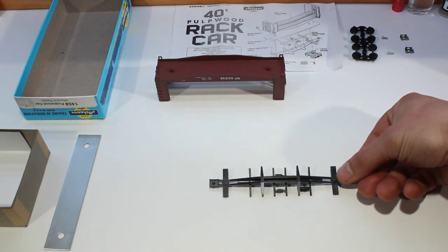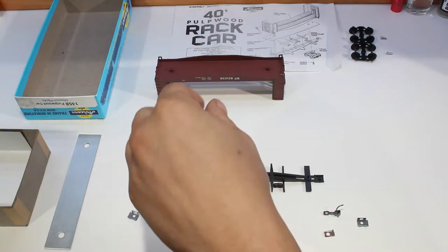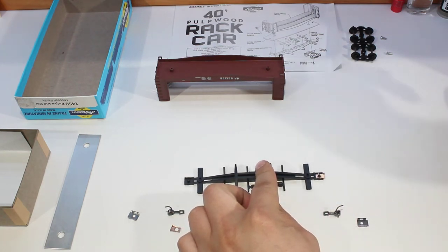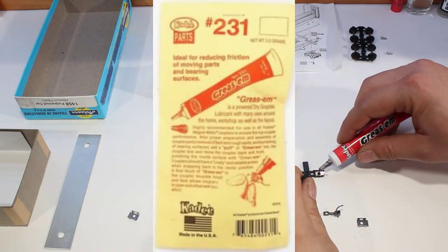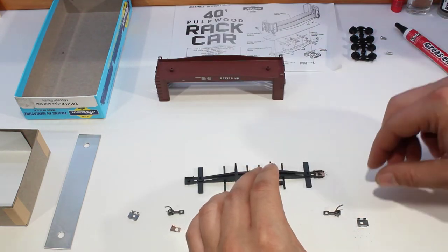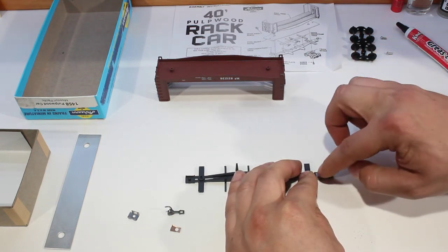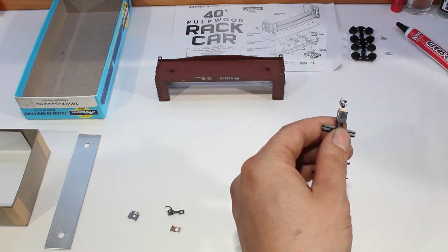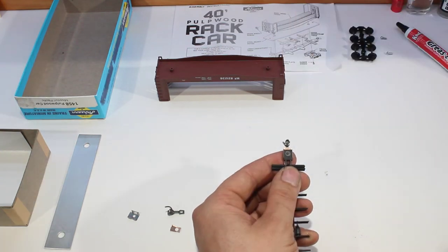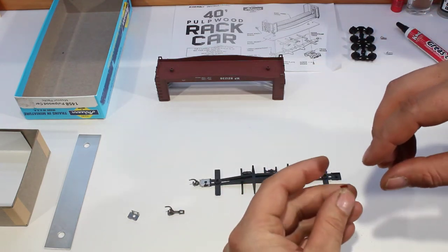Next we can move on to our couplers. We're going to put in some KD number five couplers. We'll install the spring in first, and we're going to use KD Greasome dry graphite to lubricate them — just put a little bit in there. Then stick your hook in and the clip should just push on and clip in there nicely. Make sure it is free and has fully engaged on that clip — just a little squeeze, not too much, you don't want to damage anything. Then turn it around and do the same thing to the other side.